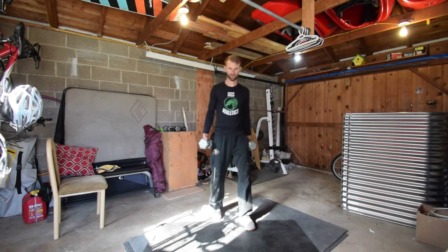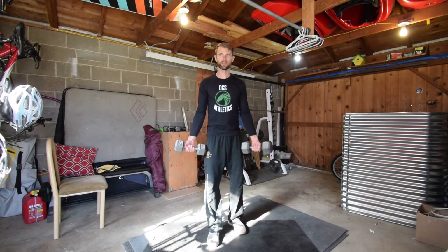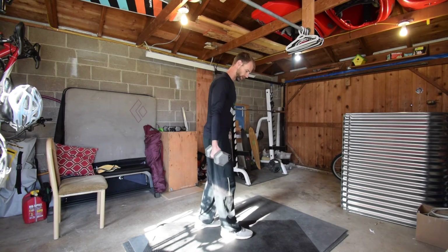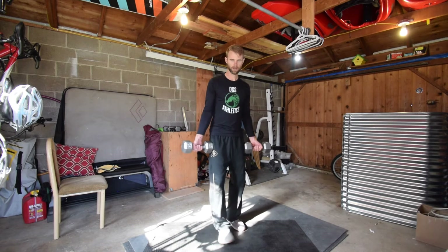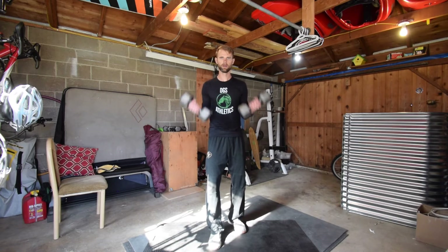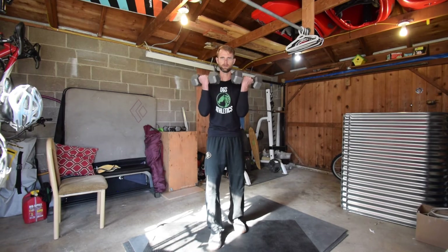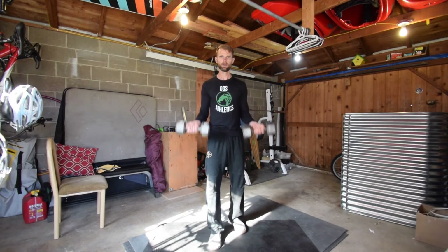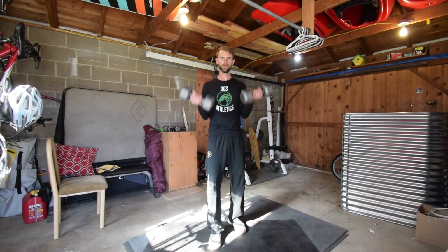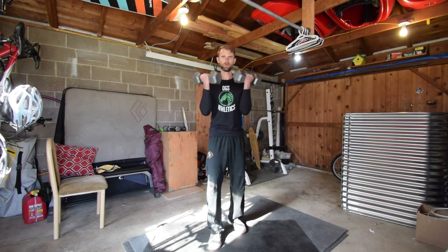So we did our back with pull-ups, our chest with push-ups, our shoulders with shoulder press. Now we're going to do our biceps — you're going to need dumbbells again. If you can't do 8, your weight is too heavy. If 8 is easy, do more. Same stagger stance, one foot in front, one foot in back, knees bent a little bit. Five, four, three, two, one, and go. Eight, and down.